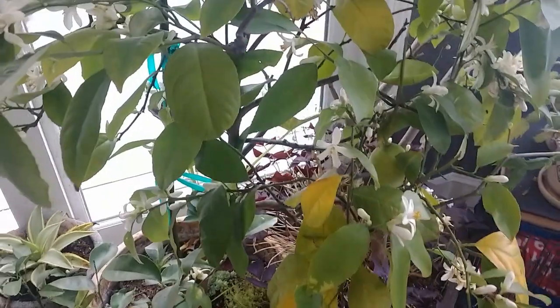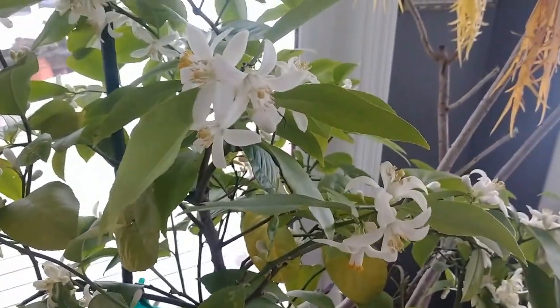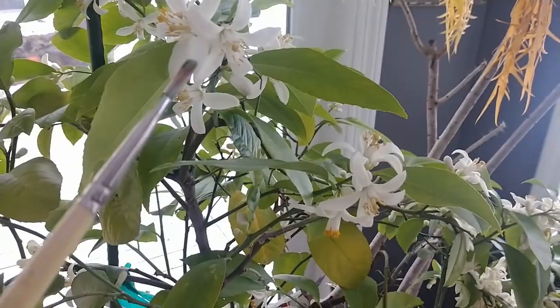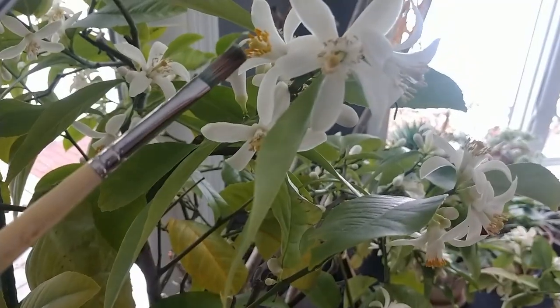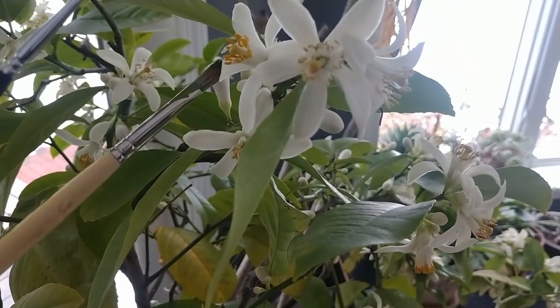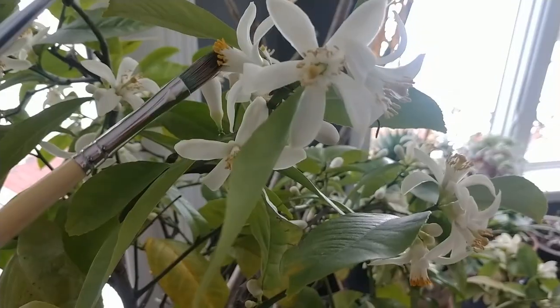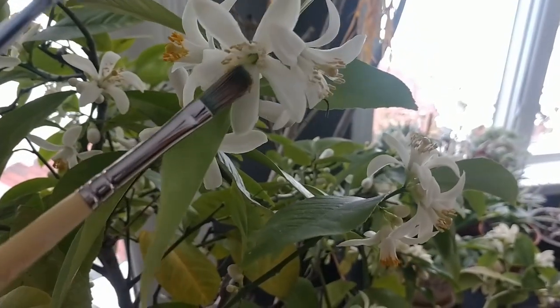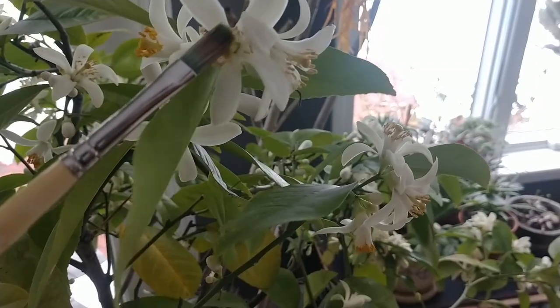As you can see here, we've got lots of flowers on our Meyer lemon, and you can use a Q-tip or a paintbrush. The thing is, you want to get the pollen, which is right here on these little anthers. Here's the pollen, and if you just kind of get it on the end of the brush and then move it to the pistil, which is the female reproductive part.